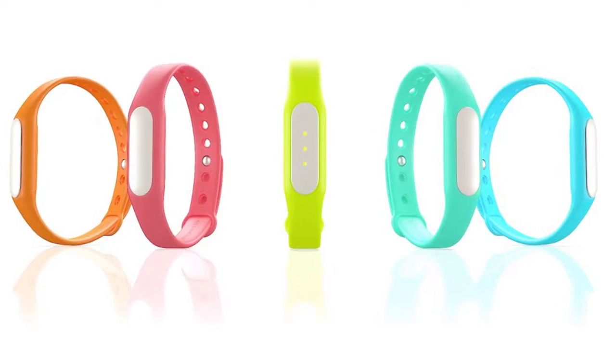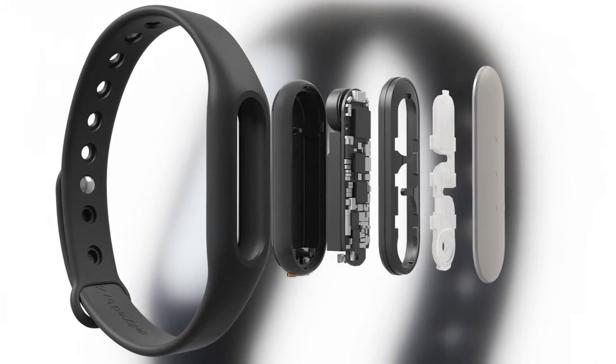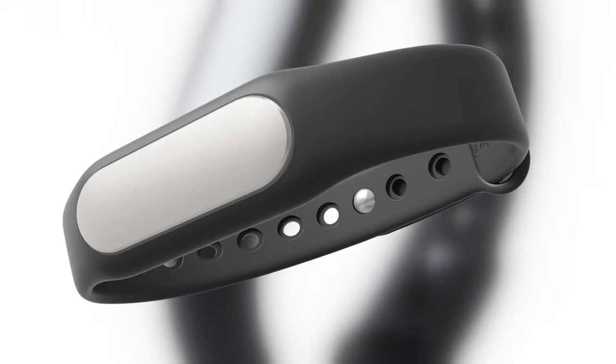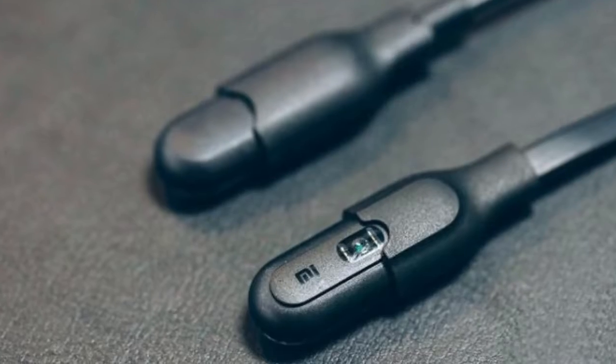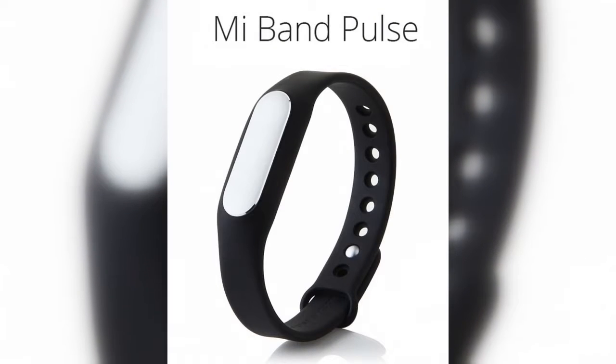The first Mi Band tracker from Xiaomi was a real breakthrough. It was a real bargain tracker with great build, price, and good looks too. There was nothing superfluous — huge battery life and simplicity. Mi Band 1S was a logical evolution successor. It was more precise, more energy efficient, and added a much-wanted heart rate sensor.